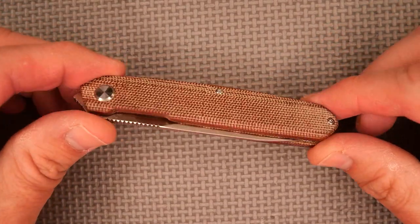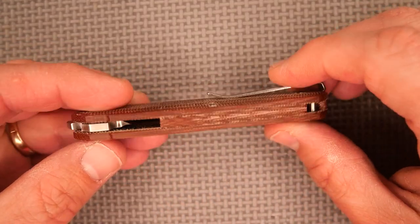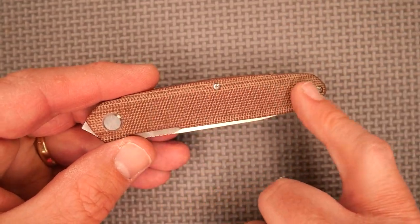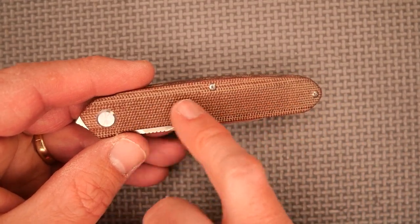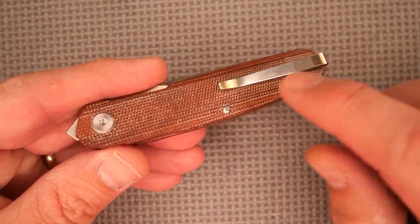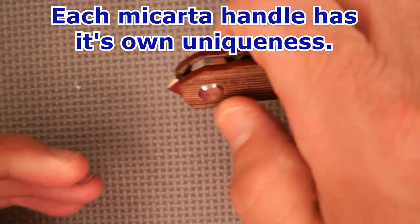This is the brown micarta version of the knife. Micarta always looks slightly different from one to another — this side has got the fabric close to the surface with the brown resin, so it's got quite a light look. The other side's got a few spots that are a little bit darker. It's got a lot of texture for good grip.